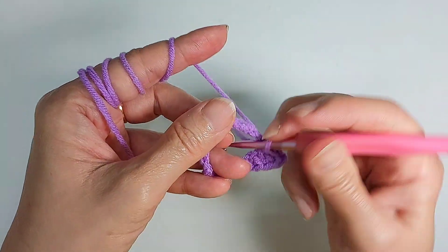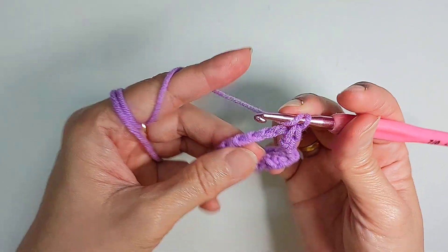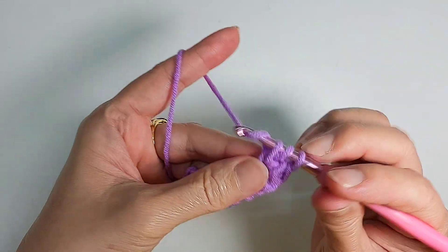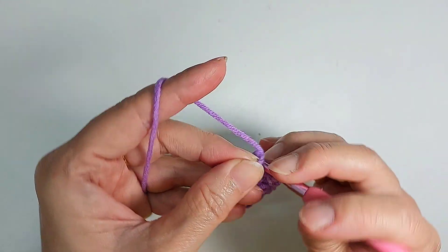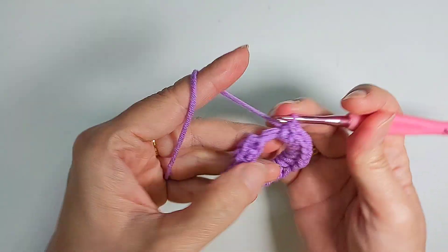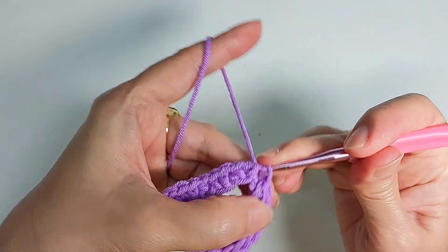And inside this hole here I'm going to do two single crochet. Now I'm going to do five half double crochet: one, two, three, four, five, six, seven. And then you're going to do two single crochet, and the last one here I'm just going to slip stitch.